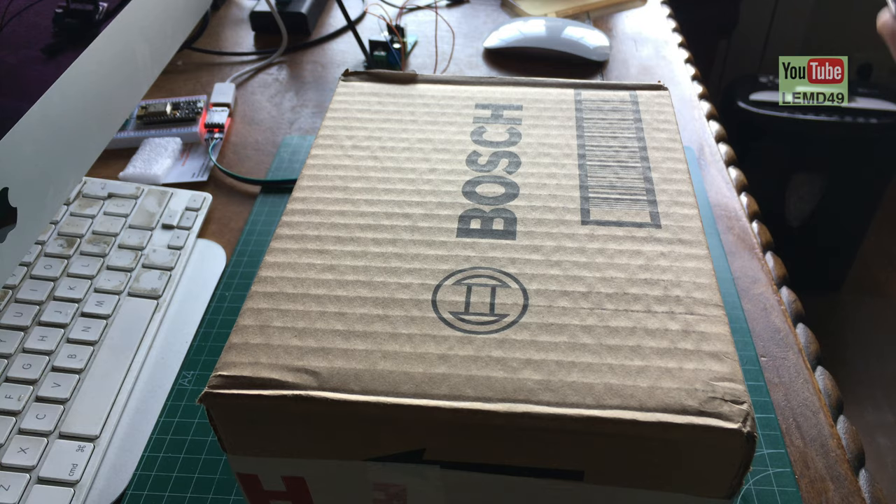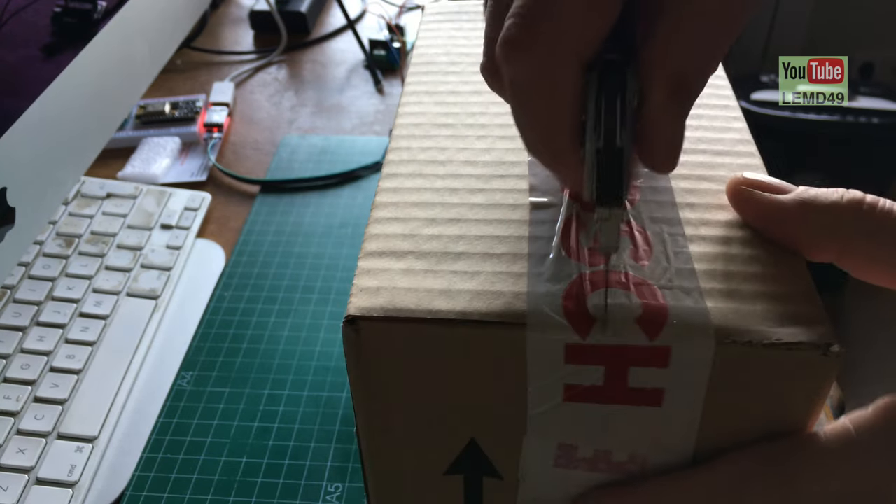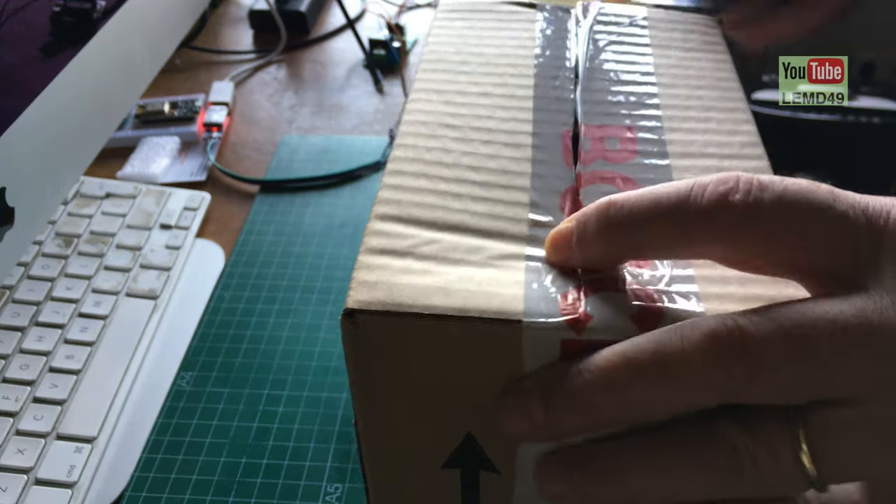Here are the spare parts that I ordered on Friday — we are now Tuesday — so reasonably quick delivery for my Bosch drill.